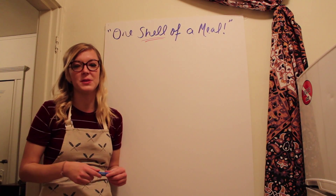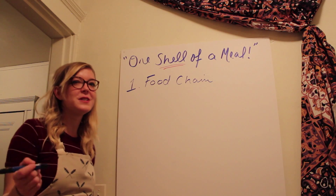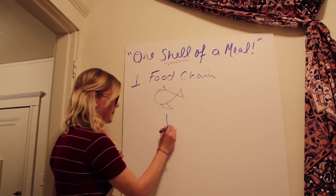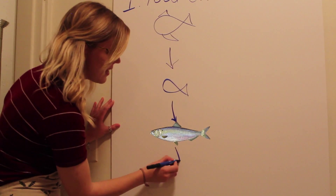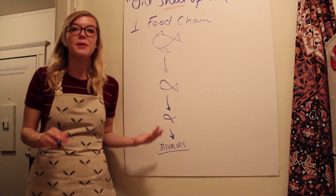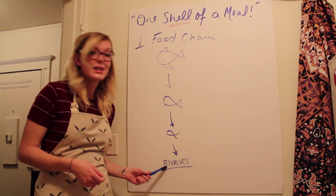There's a lot that goes into choosing sustainable seafood. The first step is to think about where on the food chain you're eating. At the top of an ocean's food chain there are big fish like sharks and tuna, then medium fish like cod, then small fish like herring, and then down at the very bottom you have our good friend bivalves and other shellfish and small organisms. It's really good to eat at the bottom of the food chain because animals that are lower on the food chain reproduce more quickly and are typically less overfished. That's why we're cooking with bivalves today.